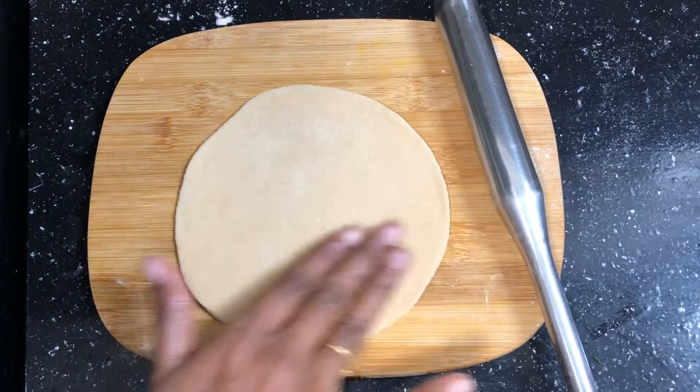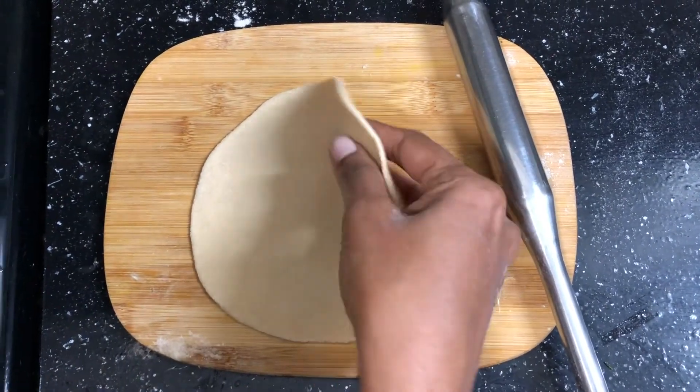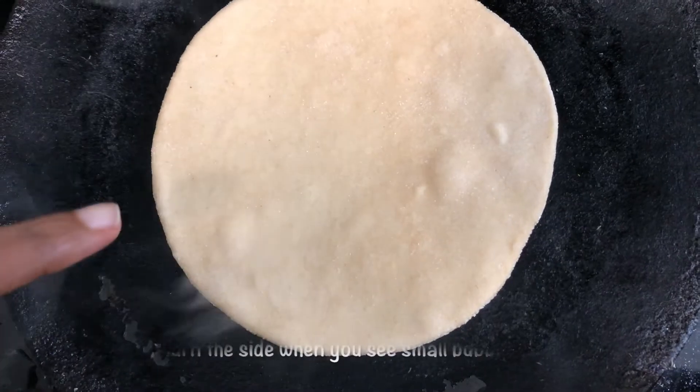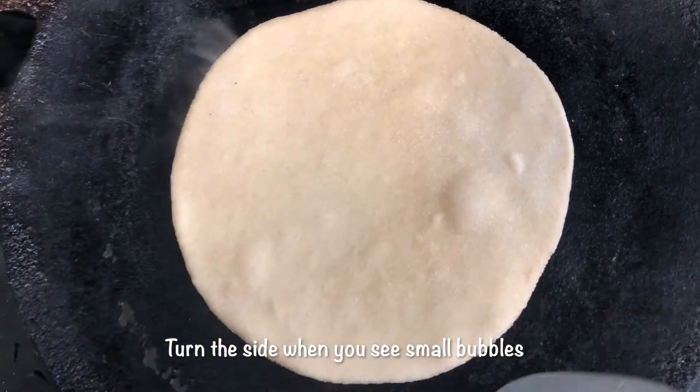Okay, this is equal. Roll it. Put it on the bottom. Chapati — for this step we will put bubbles inside.